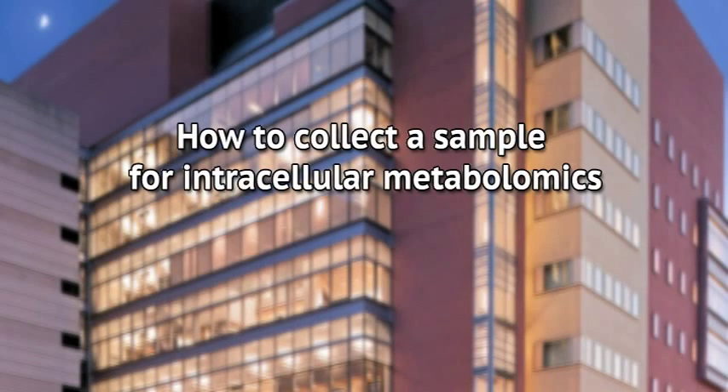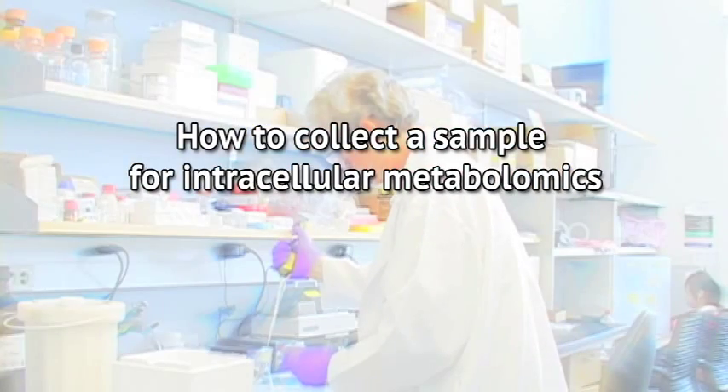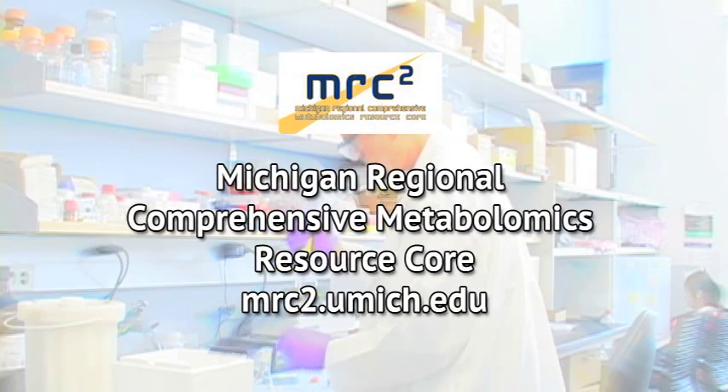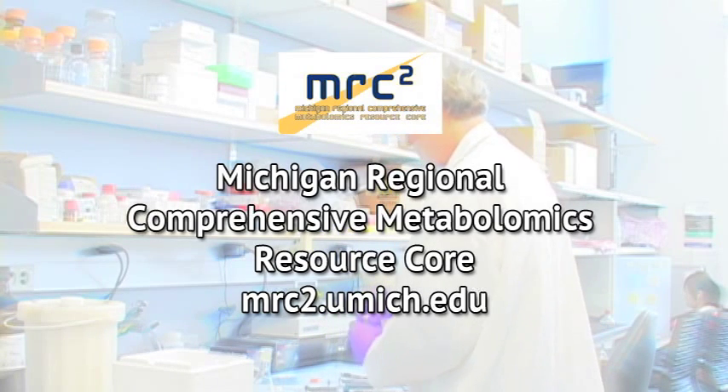This video will provide an overview of the steps used to collect and freeze cells suspended in a culture for intracellular metabolomics. For anyone planning to send samples to the Michigan Regional Comprehensive Metabolomics Resource Corps for analysis, please contact core staff before you begin experiments. The staff will give you additional instructions for collecting, preserving, and shipping your samples.